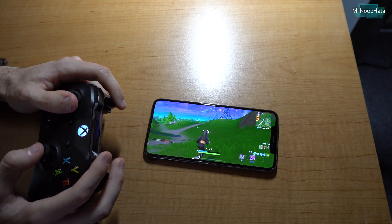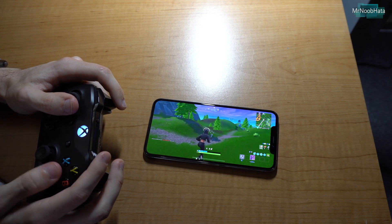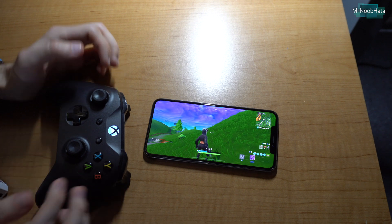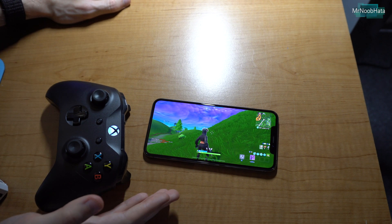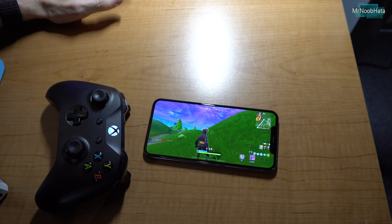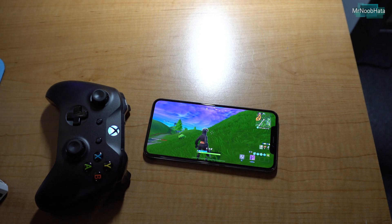If you want to check out how to do this with a PS4 DualShock 4 controller, I have a video on my channel for that — make sure to check it out. A controller is definitely a nice way to improve any kind of gaming experience on mobile, whether you're playing Fortnite, Minecraft, or a racing game. It's definitely a lot easier than a touch screen. If you have any questions, leave them in the comments below — thanks for watching and I'll see you in the next one.